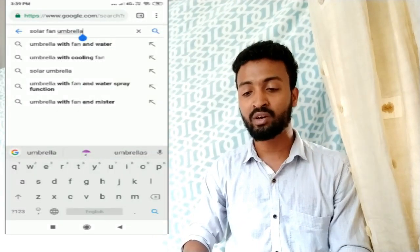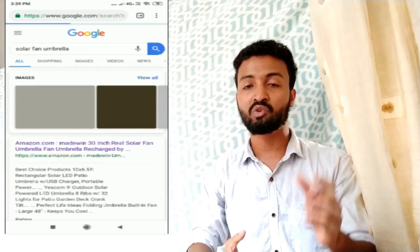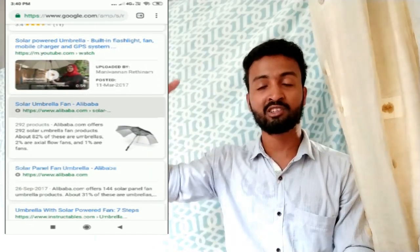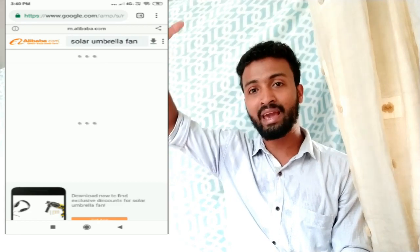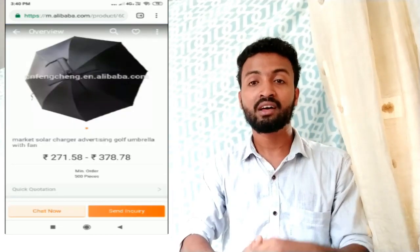That fan is $1.5 online. We have it in the 50s. Then I searched it online and entered it — we also searched it online.